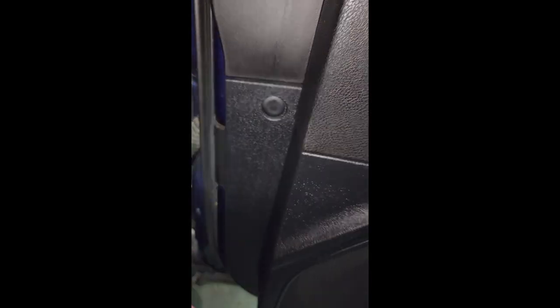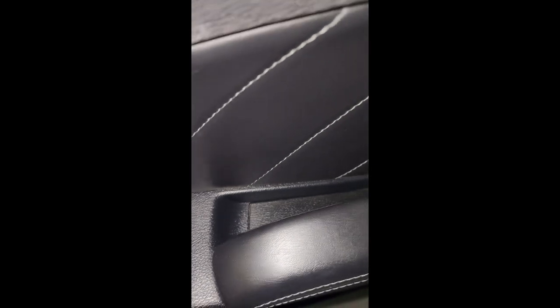The next step is taking off a clip here — you've got to press in this center piece and then it will pop out. Then we've got a screw back here. And then we have a piece we'll have to take off — there's a screw behind there. There's also a piece down here we'll have to take off and take the screw out of there.